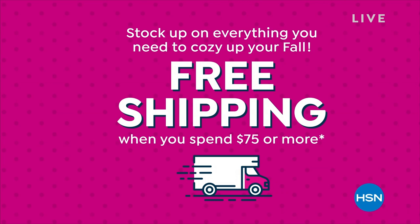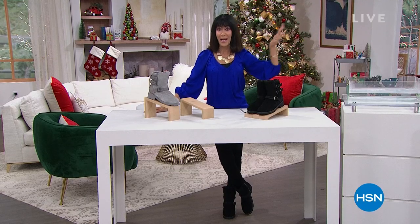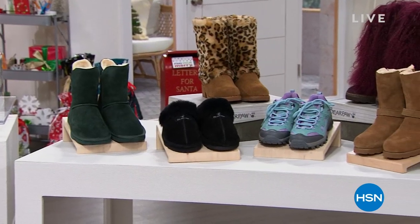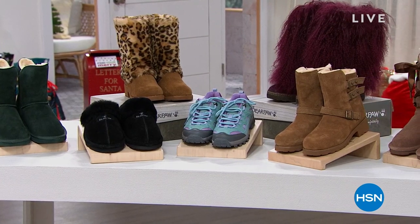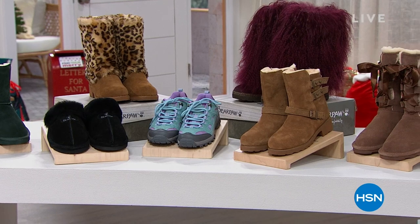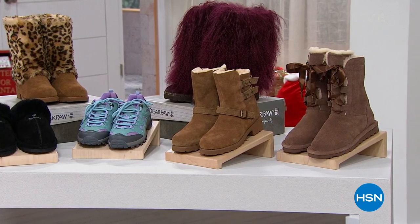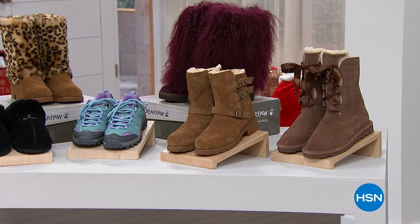This hour is all about Bear Paw. Bear Paw started in 2001 by Tom Romeo, because he sought out to create the most comfortable footwear, all utilizing sheepskin, which is nature's own insulator. Get ready for incredible comfort.